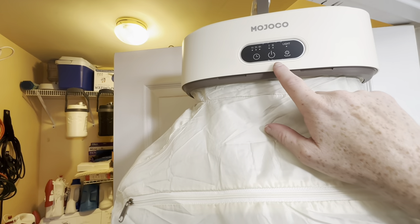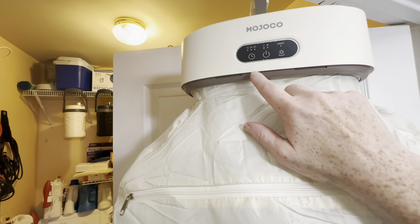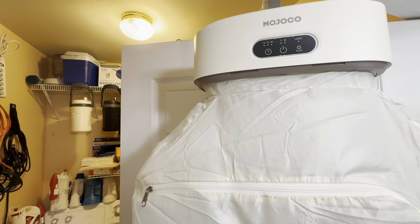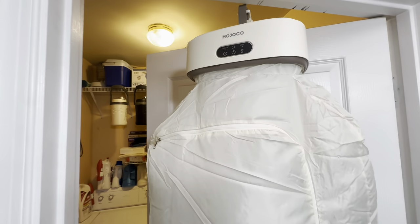And see how easy it is to just do this and change the setting, change everything. There we go — it's turned off now.